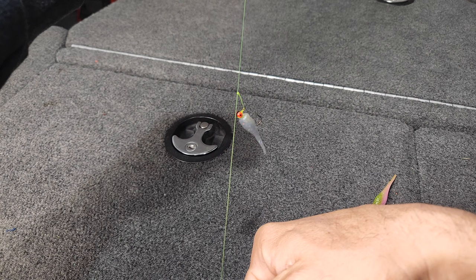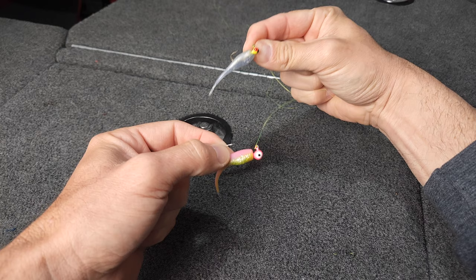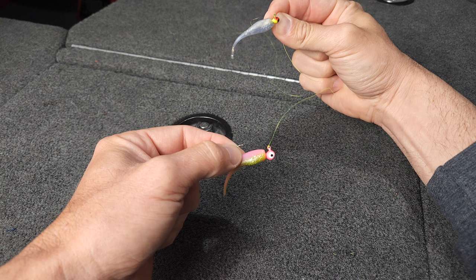The reason I like that loop to be so close to the jig is if I'm fishing around brush or other cover, I feel like I'm not going to hang up nearly as much. As I talk about these two weights of jig heads — putting the lighter on the top and the heavier on the bottom...